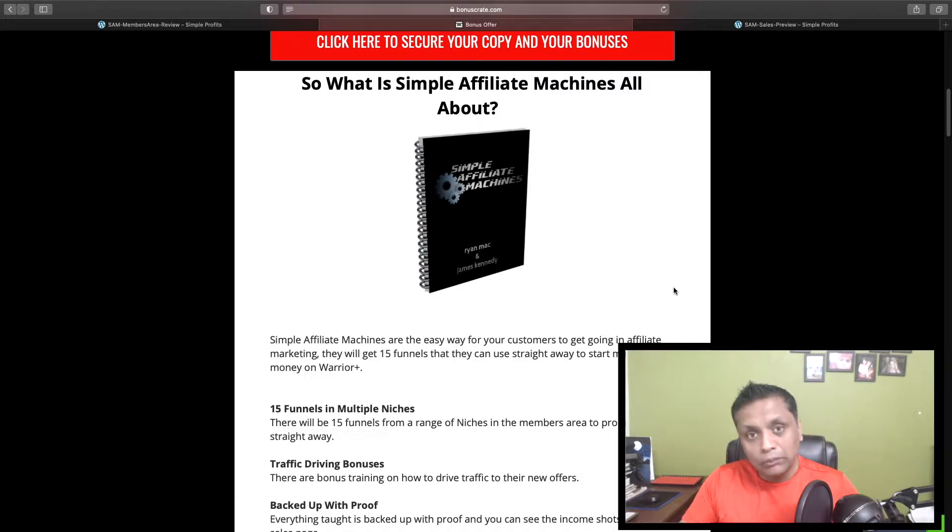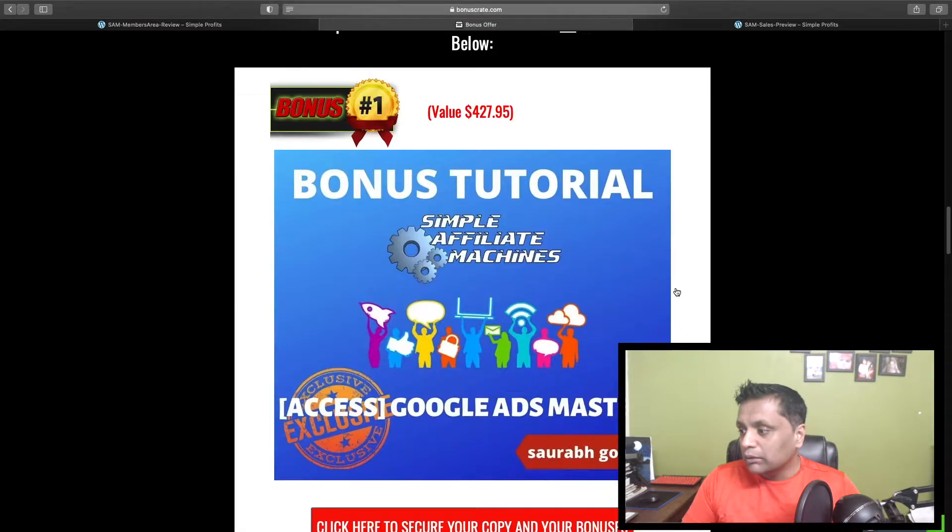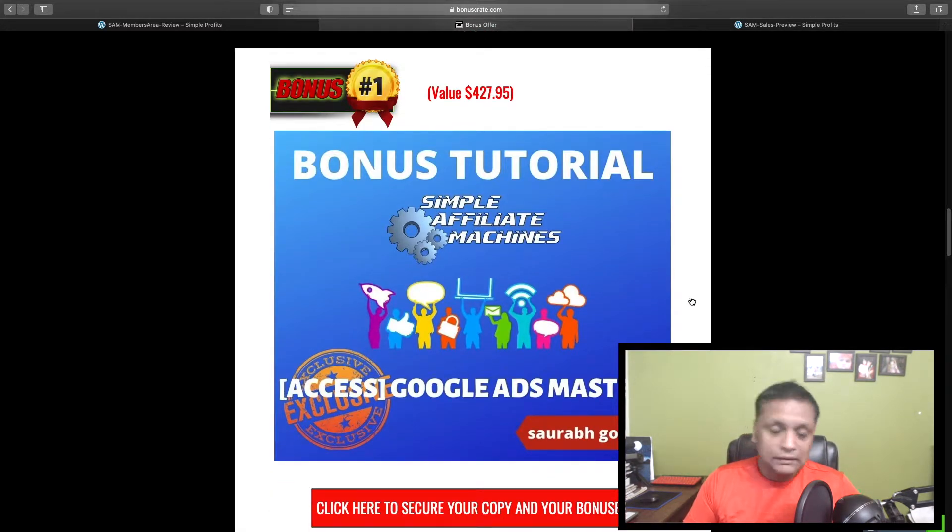I have also covered the traffic side under my bonuses to help you out. Bonus number one — I'm going to give you access to Google Ads Mastery, so you can run Google Ads to these funnels and drive traffic through that.